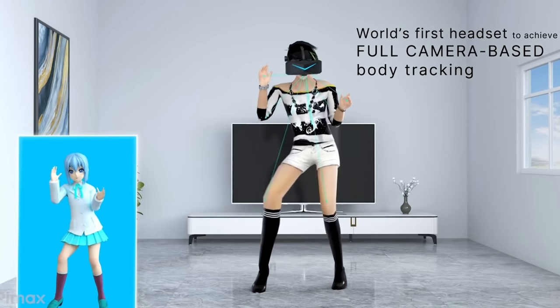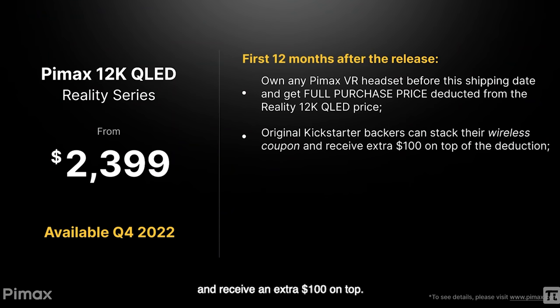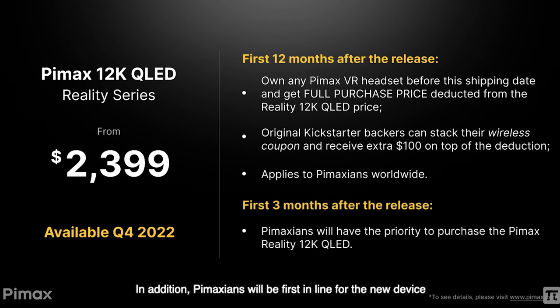This headset has absolutely everything you could think of, all in one device, and they're offering all of this for $2,400. The additional things like the module face plates and the Pimax gaming station are sold separately. At $2,400 compared to the $2,000 Vario Aero, it actually seems like a bargain for what they're offering. They're also doing something we haven't seen in VR before — if you own a Pimax headset before the shipping date of your 12K order, they'll refund or deduct the full purchase price toward the 12K QLED headset, which makes me wonder if they're being generous or a little shady.